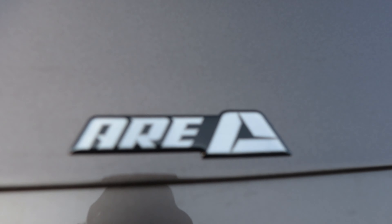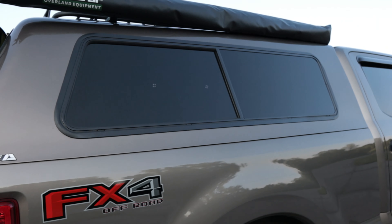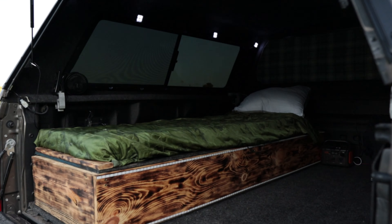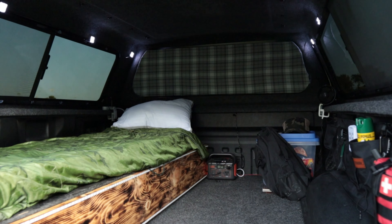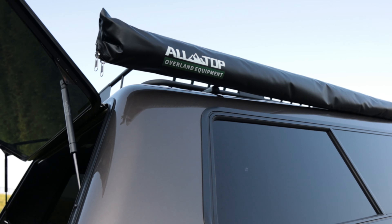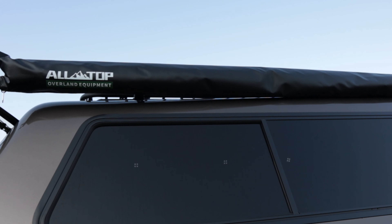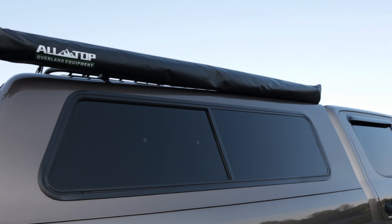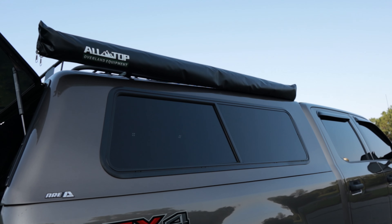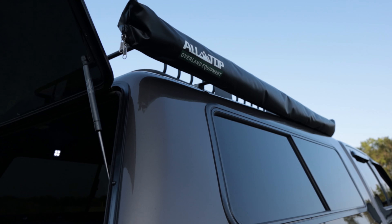Since we're talking about the headliner, let's talk about the shell. It's an ARECX, which is their classic model — sliding windows on both sides, and I ended up getting a sliding window put in up front as well for extra ventilation. On the outside, we have the All Top Overland Equipment awning — six feet wide, eight feet long. I have not used this yet but I'm looking forward to it; it has great reviews. It's mounted directly to my crossbars on my roof rack.